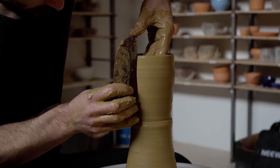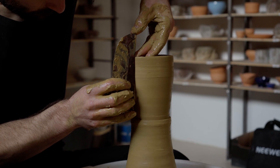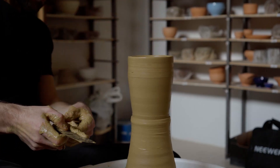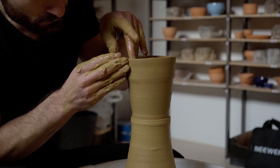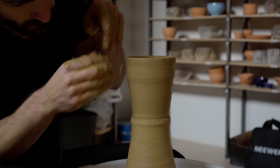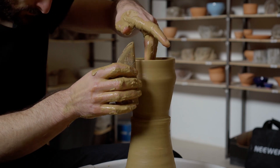Rather than imposing my desires onto a commercial material, it's my job to find out what beauty is intrinsic in the clay. Eventually the quartz catches and collapses the wall.